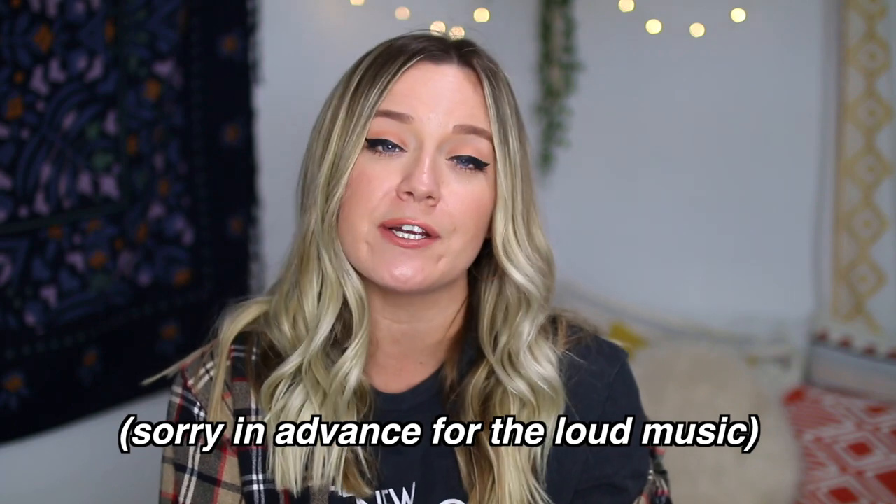Moving on to my next friend, Leah from Keep Calm and Blush On and Leah's Life here on YouTube. We were out thrifting together and I remembered I had the jeans with me. Leah is about a size four. When we were in the middle of a vintage shop in LA, I actually brought out the jeans for her to try on.